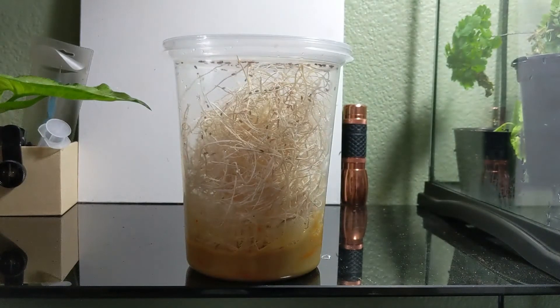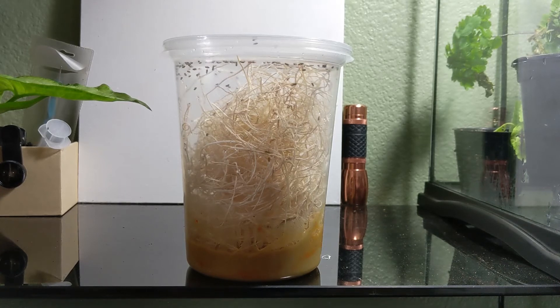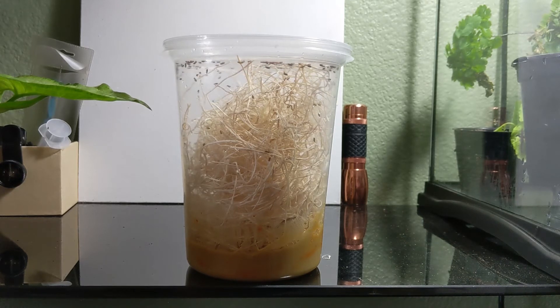Once you need to feed your mantis, tap the container, open the lid really quickly, tap the flies into the mantis container, then close the lid as fast as you can because you will have some escapees. Let me know if you guys have any questions about this video, or if you want to see another recipe you can do at home with stuff you already have.